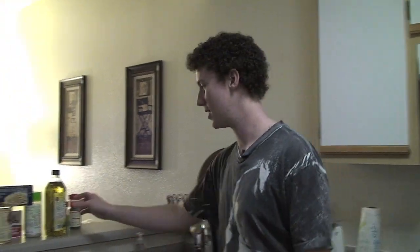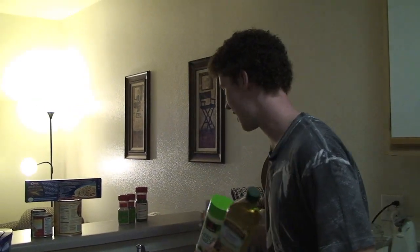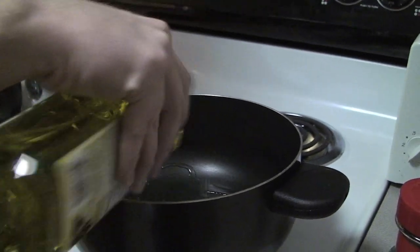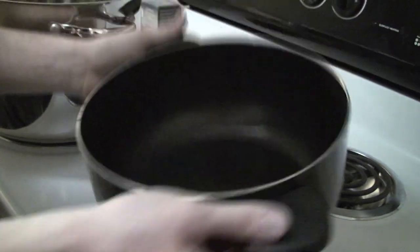So we're going to start by making the sauce. We're going to need our olive oil, our garlic, our pepper, and our parsley flakes. Start by taking our olive oil and pouring it into the pan, covering the bottom of the pan. Make sure you spread it around so it covers the whole bottom — get a nice reflective sheen there.